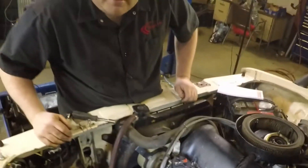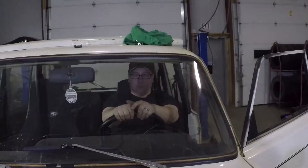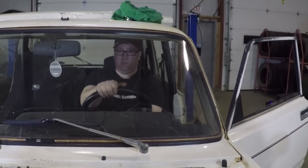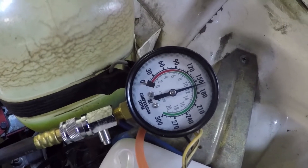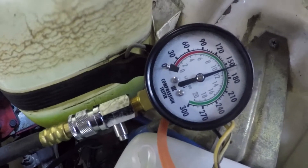The next step will be to hold the throttle wide open. You have to make sure the throttle is all the way open, and then crank it over for at least a count of ten. Take your assistant and get them to hold the throttle wide open and crank it over for the count of ten: five, six, seven, eight, nine, ten.